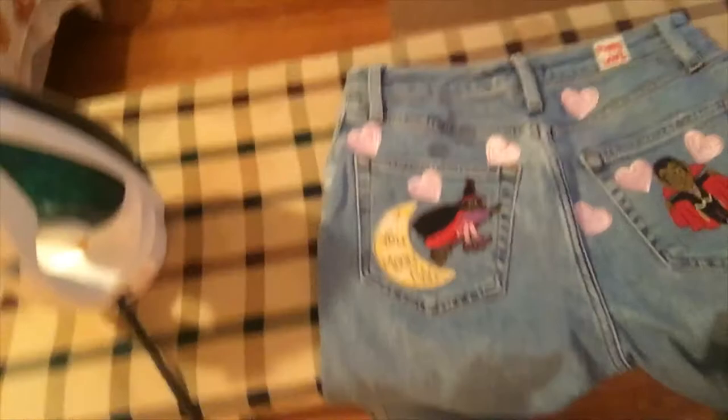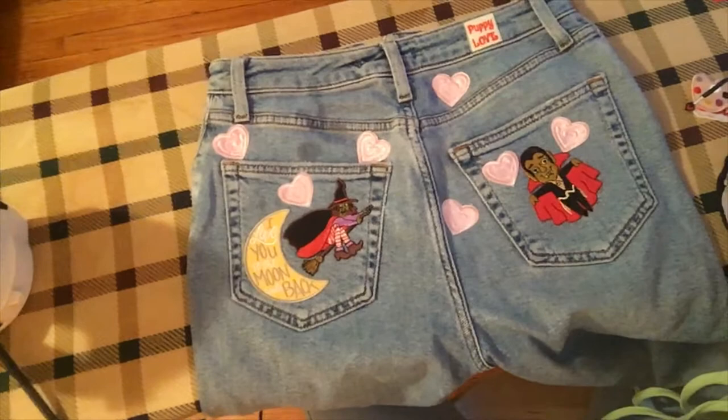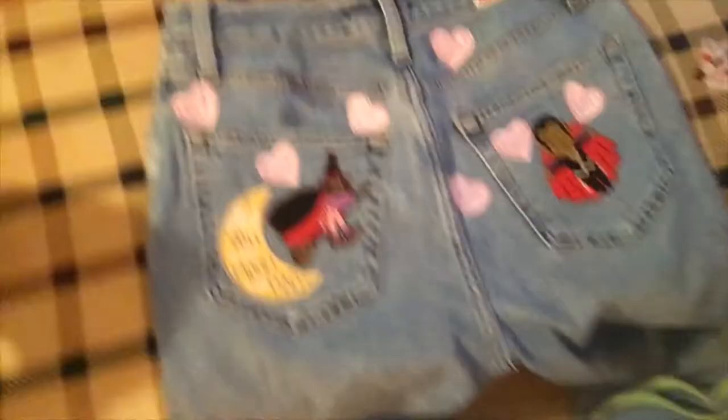Alright, he's on. We're back, and I decided to bring you guys closer. Here's the jeans so far — here's how we're looking. So that's the witch, that's the vampire, and they're in love. It's just water from the iron because it's like a steamer iron. But yeah, it's looking cute. I like it.